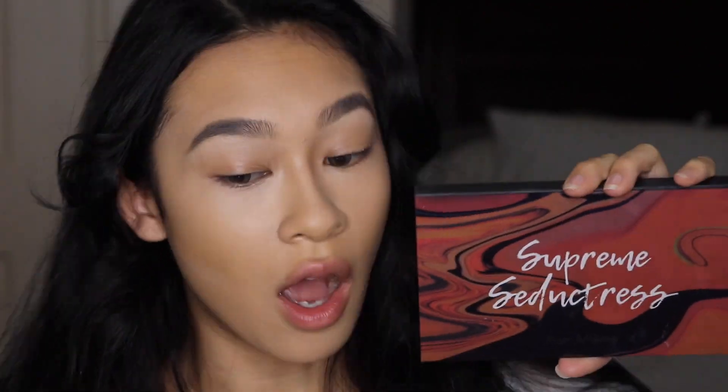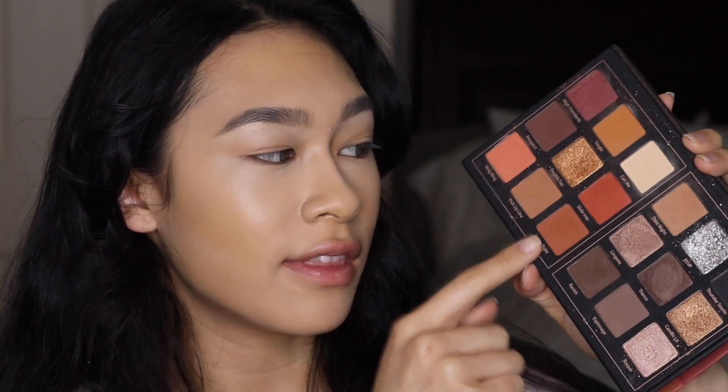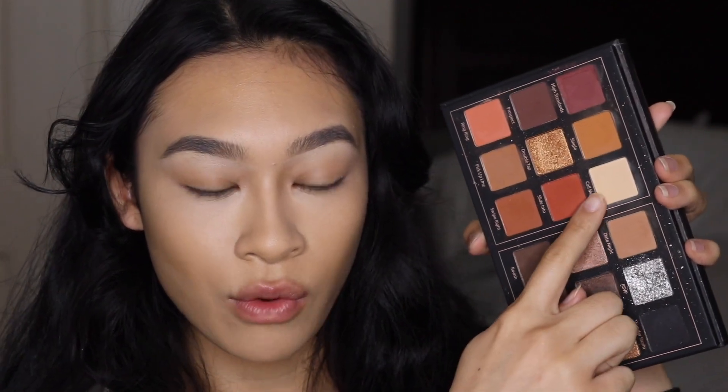The more I look at this look, the more I feel like this palette would be the most comparable. This is the Supreme Seductress Palette by Prism Makeup, which I got off the Junika website — link is in the description. She really focuses on a lot of these warm tones, so that's pretty much what I'm going to do. I'll start by setting my eyelid with a base shade so all the shadows can blend seamlessly and smoothly on top of each other.